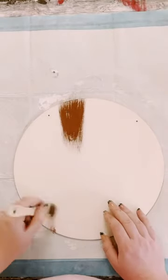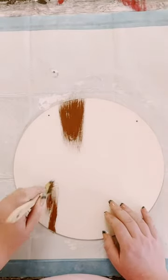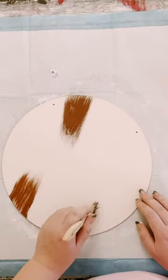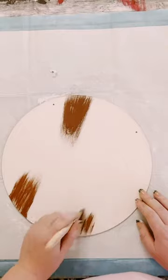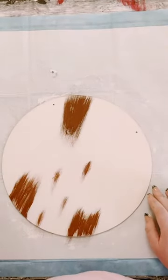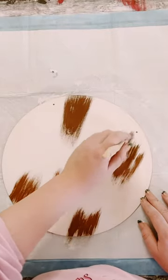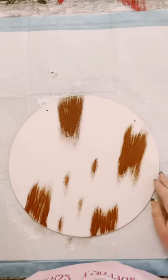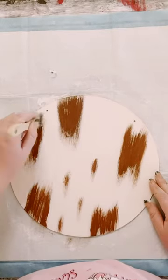And then to get these longhorn spots, you want to grab a chippy brush. You can get these from Walmart, Dollar Tree, or Home Depot. All you're doing is just kind of creating like a triangle or a diamond shape, and you want to make sure that you are feathering those spots up. They do not have to be perfect.